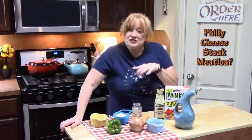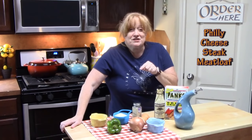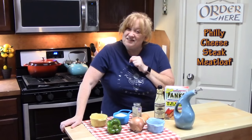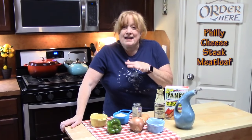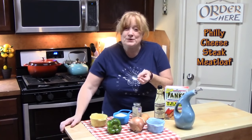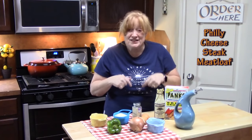I have several different variations of meatloafs down below in my description box, so go check those out. They're all full of flavor and delicious. I also have recipes using Philly cheesesteak as flavorings for casseroles, for sloppy joes. I made one with a dip — so good. I'll link those down below also.